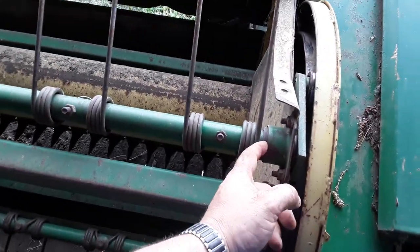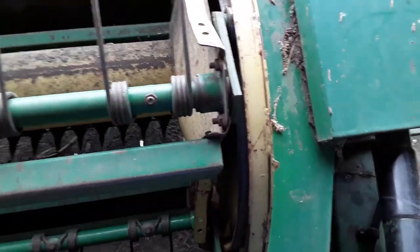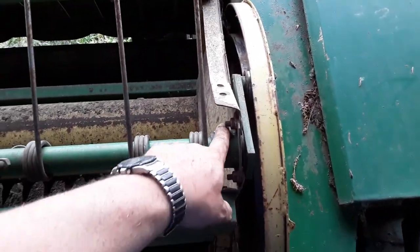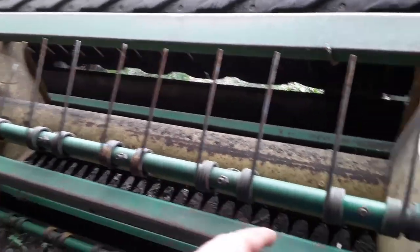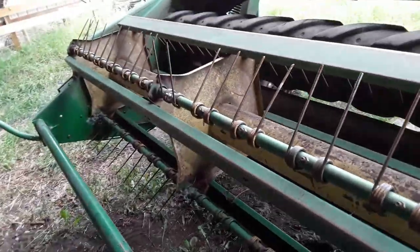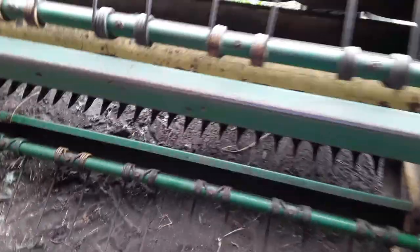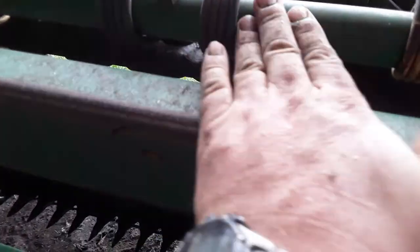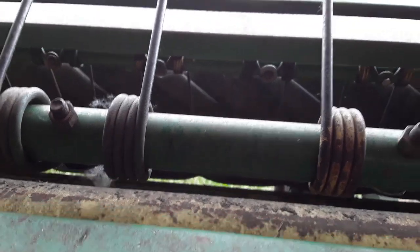They break right here. What happens is this nylon bushing or whatever it is wears the metal every time it turns on the cam wheel, wears the metal until it becomes paper thin, and then it snaps off right here. That's $700 - believe it or not - for that reel arm, and that's not with the teeth. The teeth I believe are $12 each. The part number from last year is AE92668.